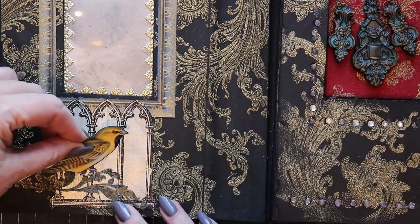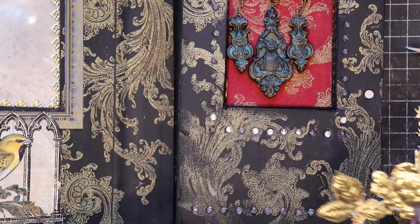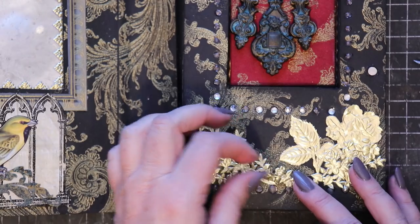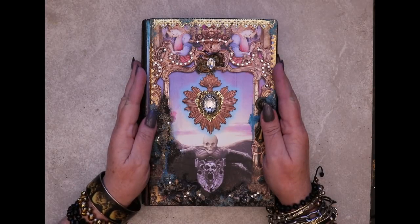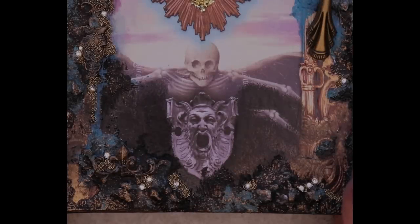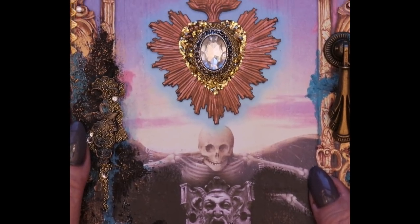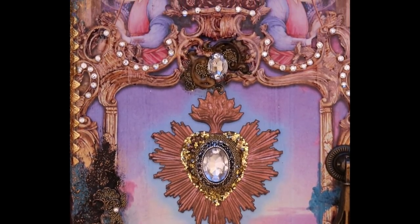Creating an altered book shrine similar to this one might be one way that you can challenge those wretched voices — by celebrating your inner beauty and creating a special place to house adornments that make you feel like royalty. You've given yourself a huge gift. This piece means a lot to me. It represents the triumph of radiance over darkness.